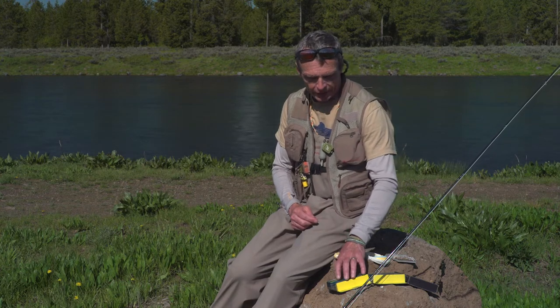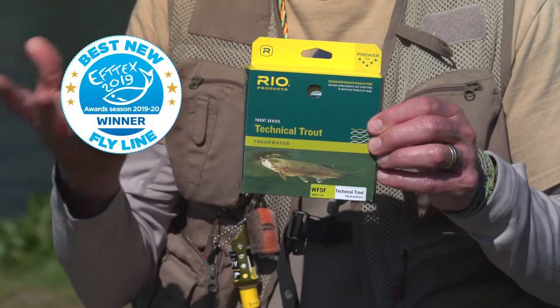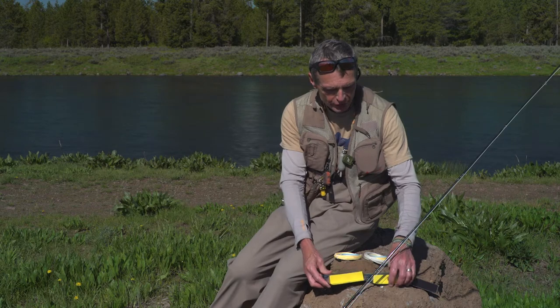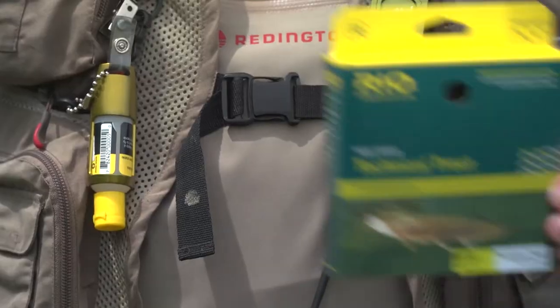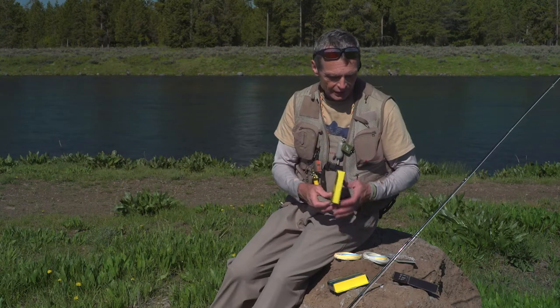This is a fly line that comes in a number of options. We have our Premier Series — this is a line that comes in a weight forward three-weight to six-weight, or for those who like double tapers like me, there's a double taper from three-weight to six-weight, and that's in the Premier Series.